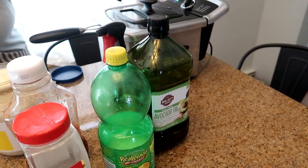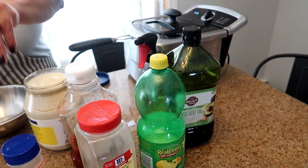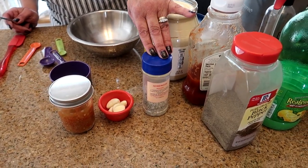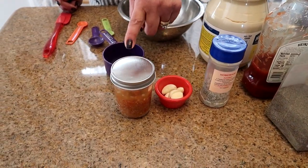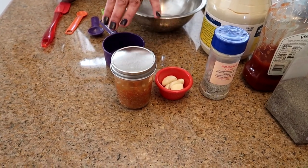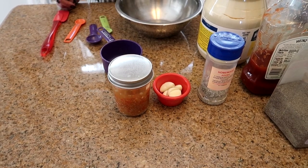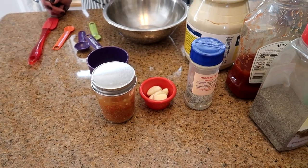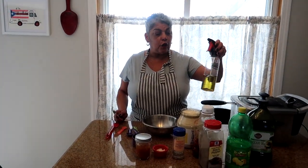I use lemon juice and oil — right now I'm obsessed with avocado oil, but you can use olive oil or vegetable oil. I also use my homemade adobo; if you don't have it, please check out my YouTube channel for the full recipe. I have hot sauce — this is my homemade hot sauce but you can use any hot sauce or none at all. Then I use about seven cloves of garlic.